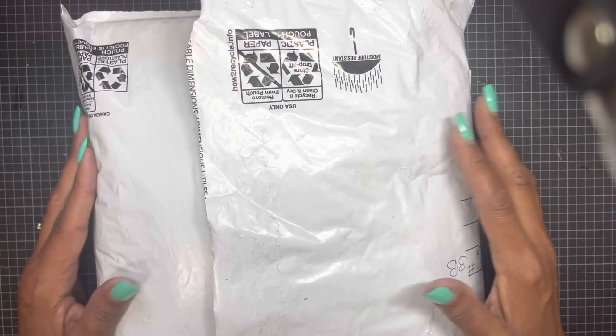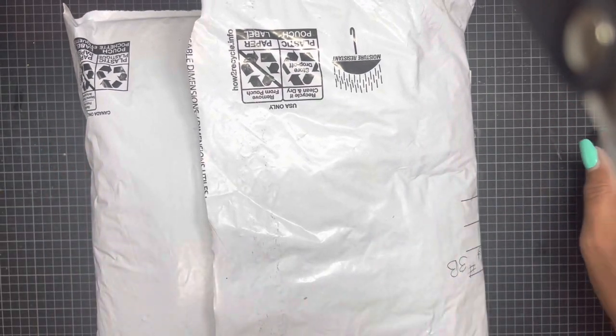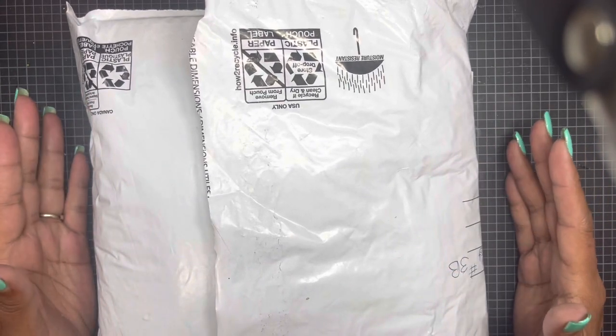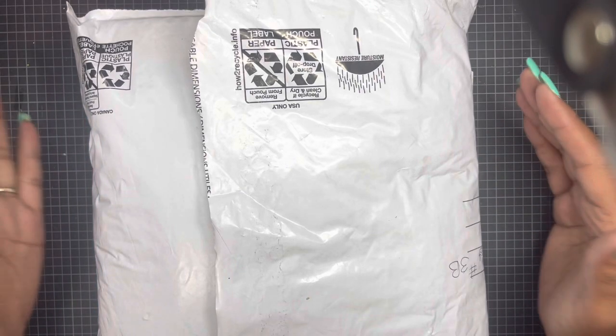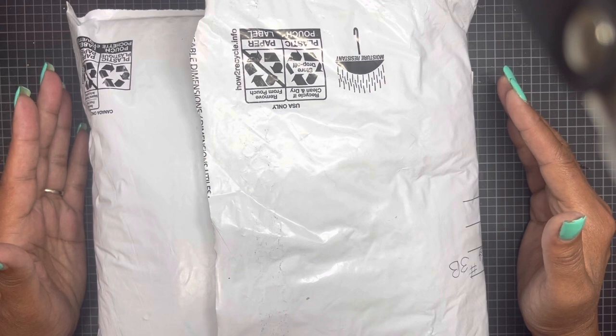She was putting these grunge kits together. Now I want to attempt to do a grunge journal, but I'm the type of person who has to see it in my hand and really get a feel for it.